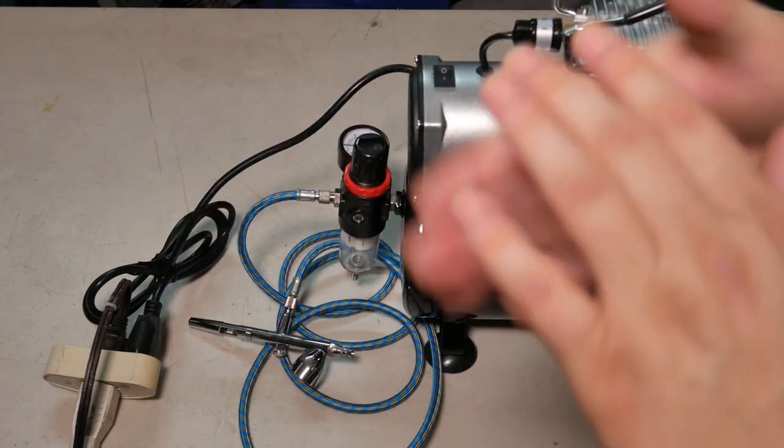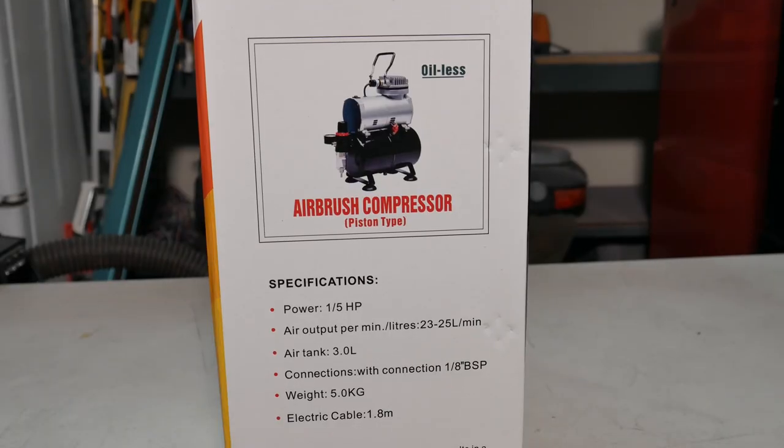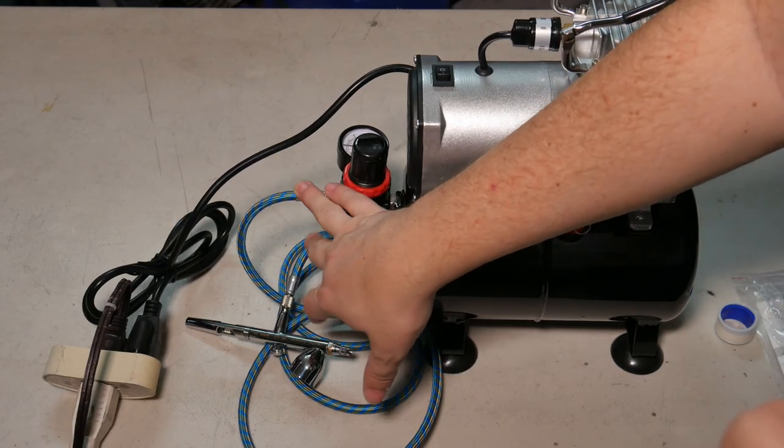Let's talk about the specifications. It is half a horsepower; the air output per minute is twenty-three to twenty-five liters; the air tank holds three liters; the hose connection out of the box is one-eighth BSP; and it weighs about five kilograms. Obviously you can change the hose connector to suit your hose for various airbrushes.